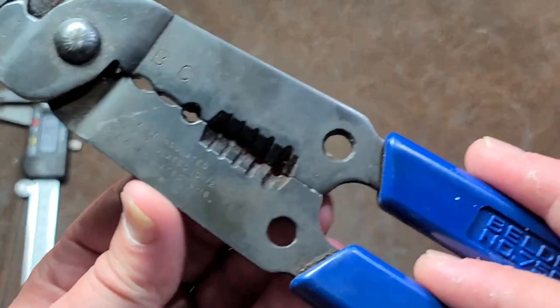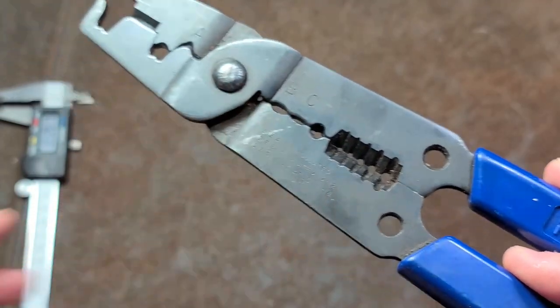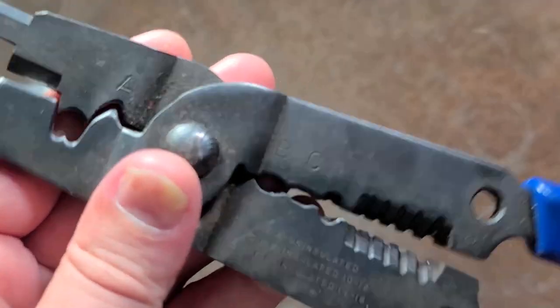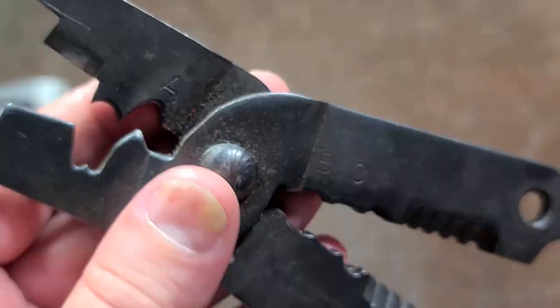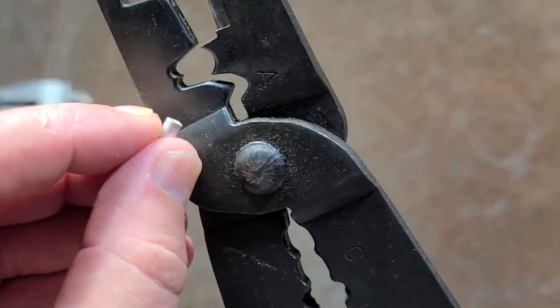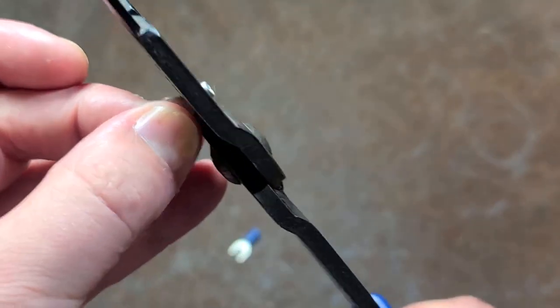These are kind of a universal wire crimper. We do have various wire strippers, pinch terminals, and areas for insulated terminals, and then we have this interesting kind of tooth and half-rounded area, which is different from a lot of other crimpers that I've seen. This is for an uninsulated terminal.